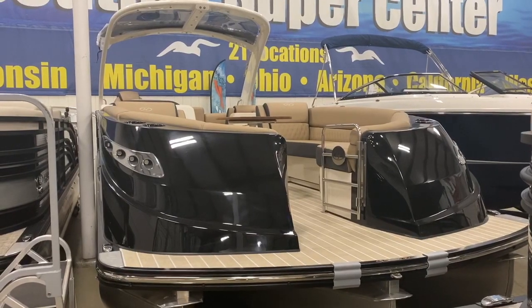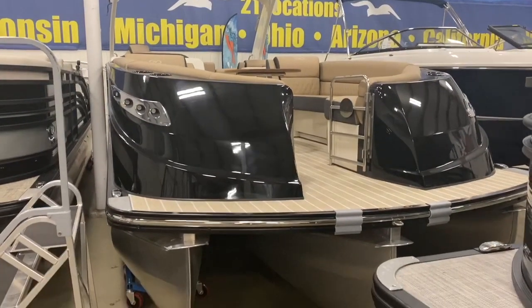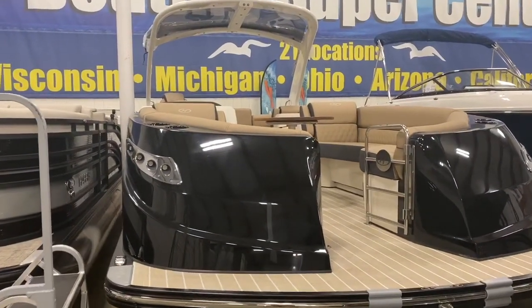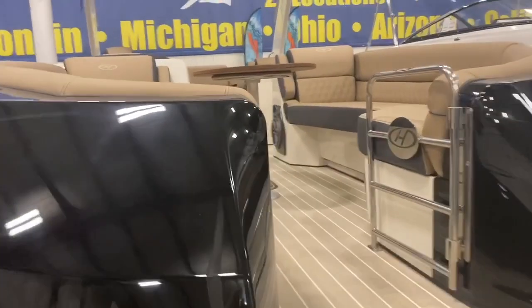Welcome to the greatest piece of machinery in luxury pontoons today — a 2020 Harris Crown. This 270 tri-tune with a 400 Verado on it is loaded to the hilt and definitely for the most discerning of all pontoon aficionados.